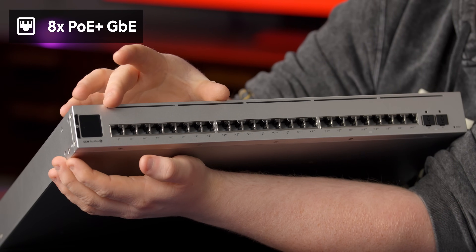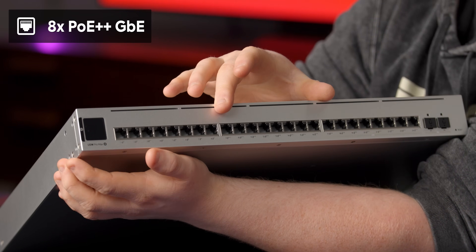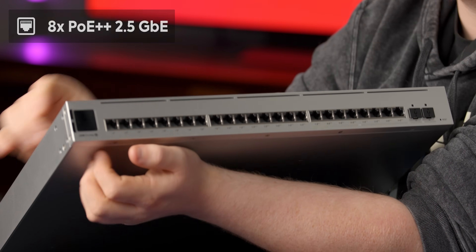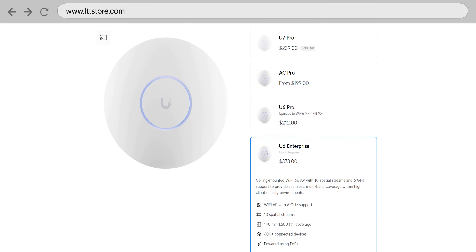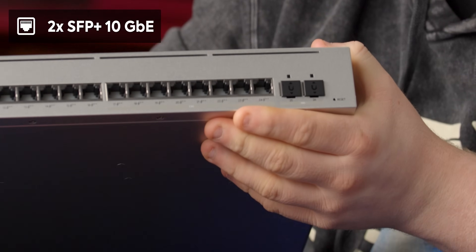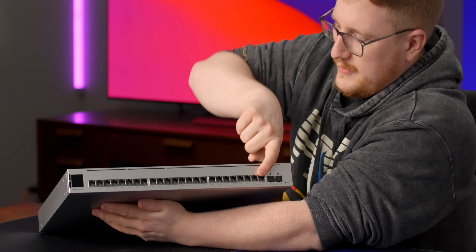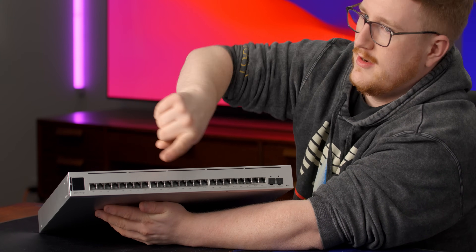We have eight PoE+ ports over here that run gigabit. We've got another eight PoE++ ports — a fair bit more wattage — and then we have PoE++ 2.5 gig ports, which is something I've been wanting to see on a Ubiquity switch for a while. We have 2.5 gig U6 Enterprise access points, so if I want to run those at 2.5 gig and also have PoE++, I had to use two different switches — at least up until now. Over here we've got two 10-gig ports. I like that all of the ports are in a single line, so if you're using little cables to a patch panel, they just go one-one-one-one nice and smooth.